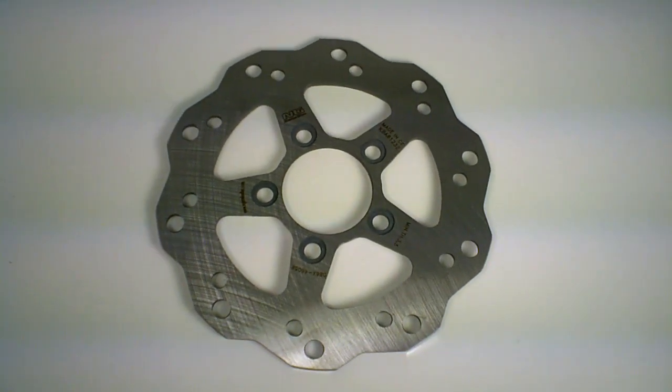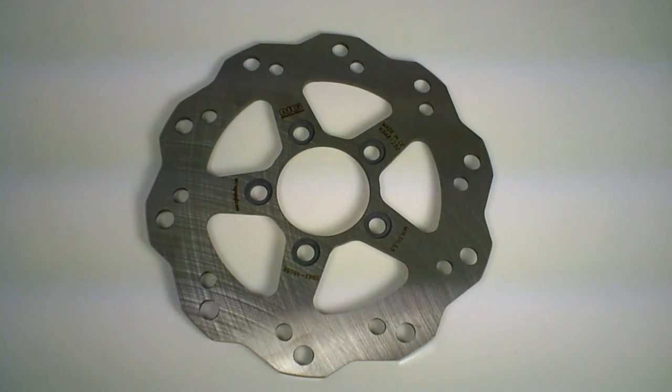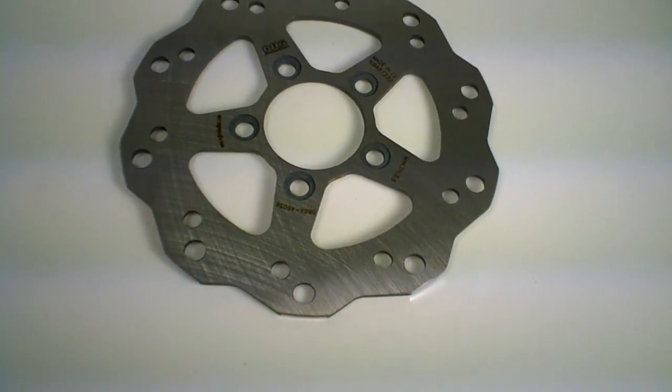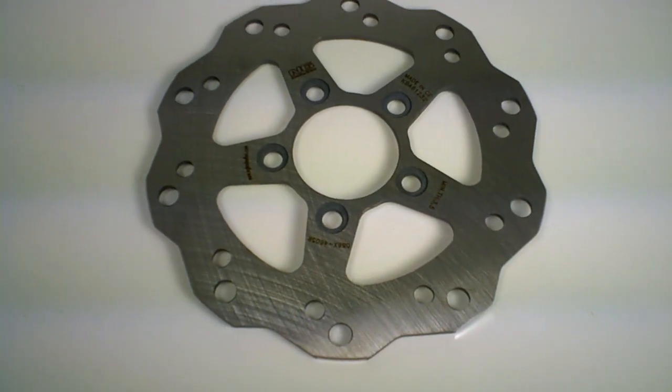This is for the Bws 150, yup 250. It works on a variety of bikes — Dink 50cc. So make sure to check out the measurements and the specs on our website, that's MRP-Speed.com.